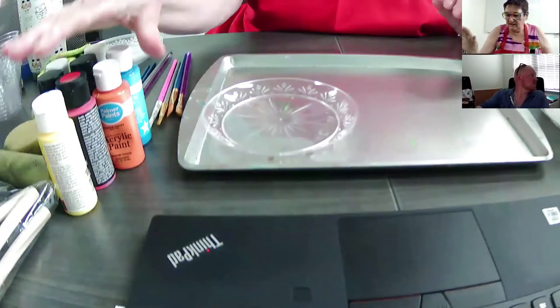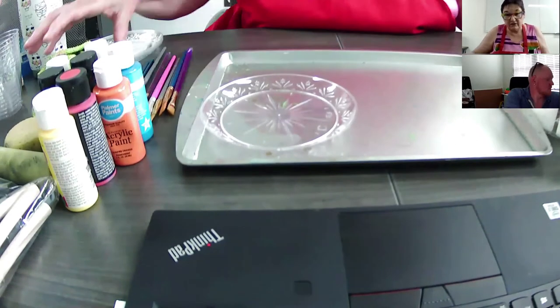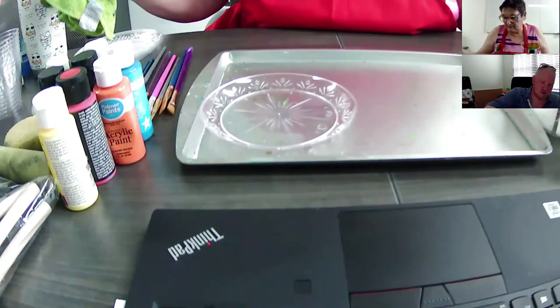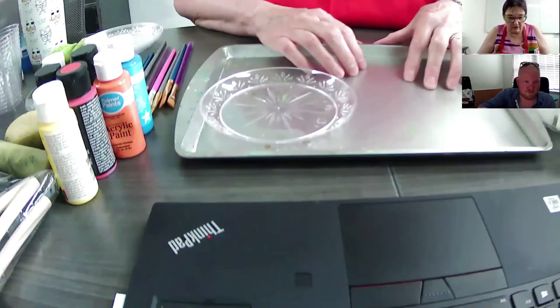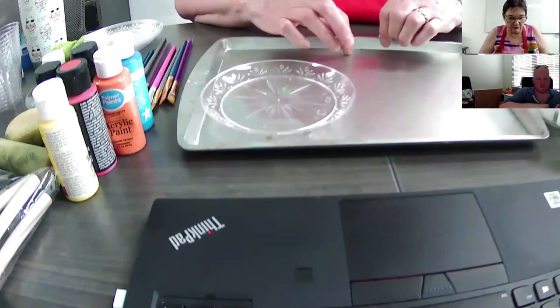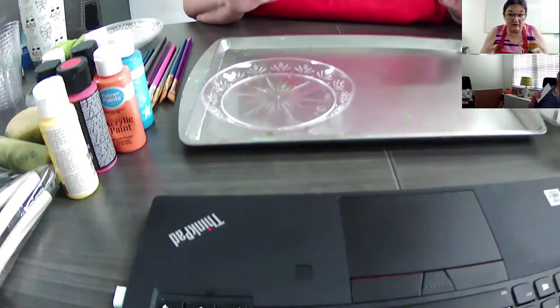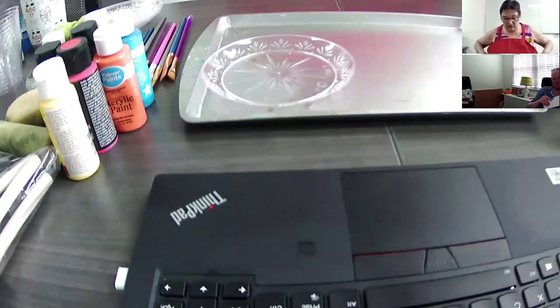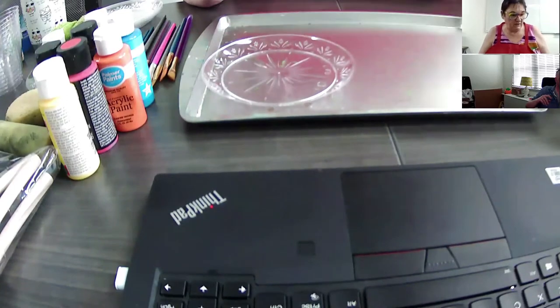I'm all set up here and I'm going to show you all the supplies you need. I've got my paints, a water dish, a little rag because this can be messy, some sponges, and you definitely want a surface to work on — either put down newspapers or a Dollar Tree cookie sheet. Wear an apron, because acrylic paint will not come out of your clothes and it won't come off surfaces.